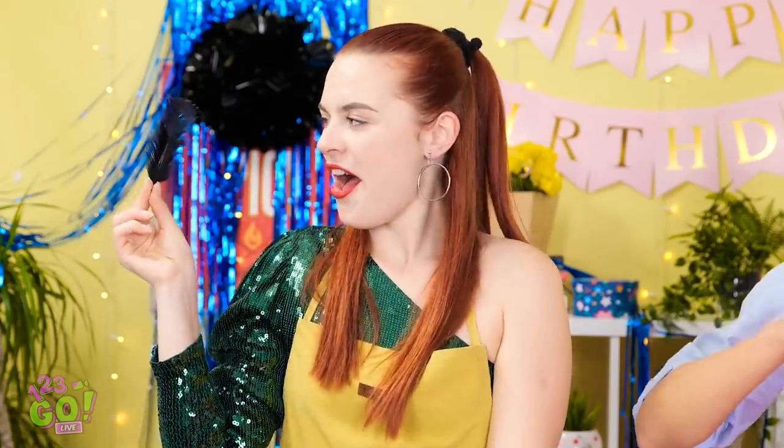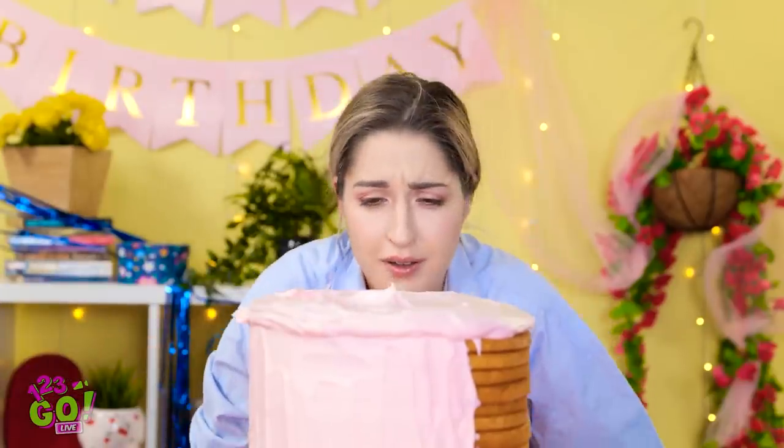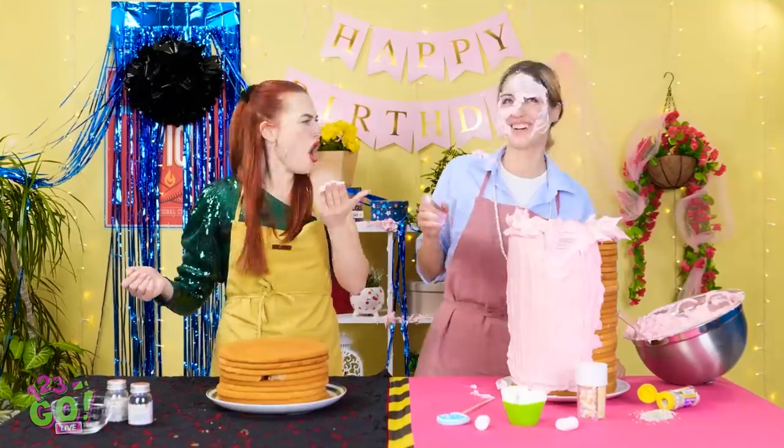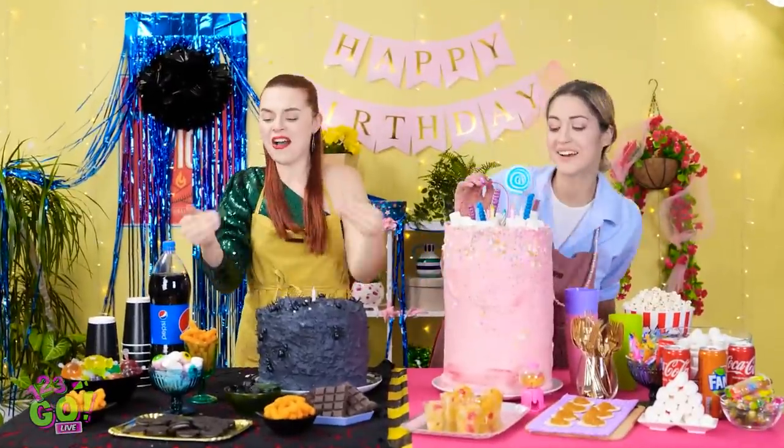That looks gross. This could be handy. Stop it! Ah! Achoo! So funny! Good one, mom! Oh! I'm okay! I'm okay! You ruined my cake! Here! Try some! You dead end! I hate pink! I think that's everything!